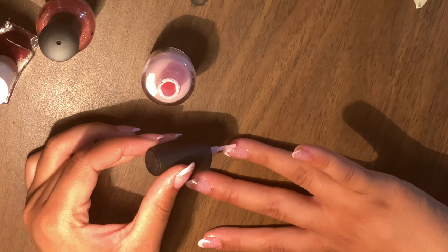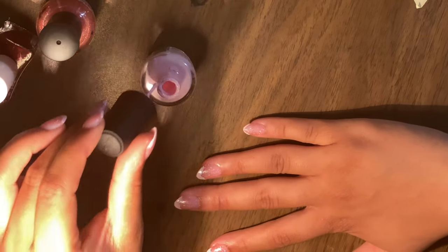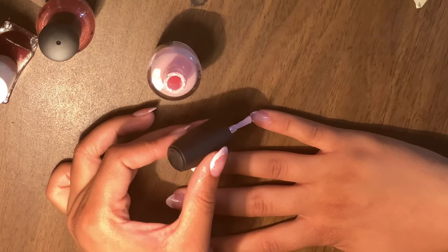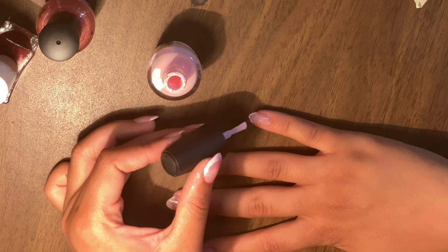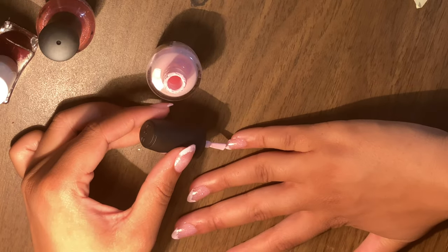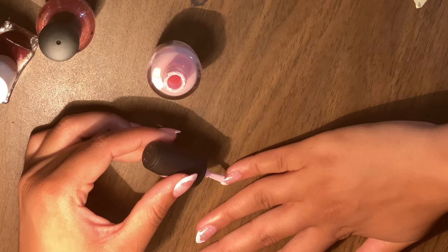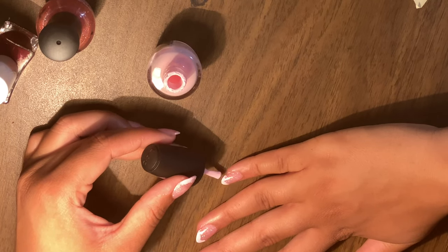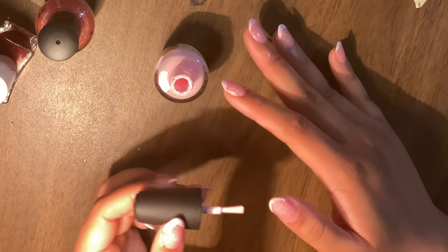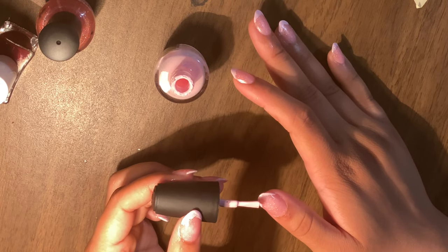Use just the edge of your brush — not the whole brush — to line the edges of your nails. When you dip your nail polish brush back in, make sure you're wiping off the excess but keeping a good amount of polish on the edge of your brush, because that's what you're using to make this design. You want enough polish on the edge so it comes out nice and thick, not scarce.